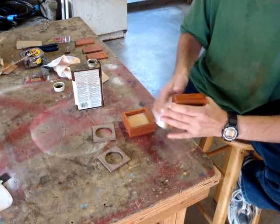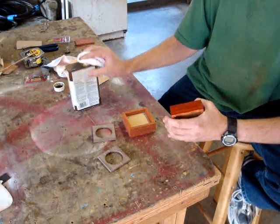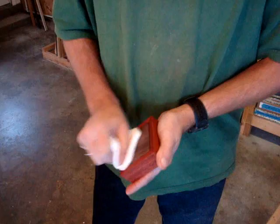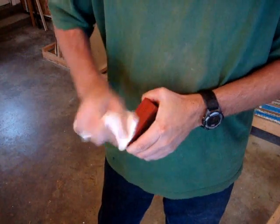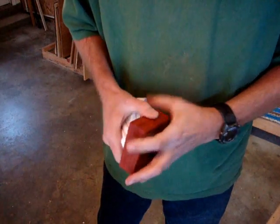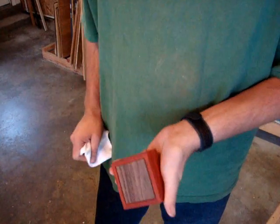You want to do this one time, let it soak in for an hour or so, and then you can come back and put on another coat. With two coats of that oil finish applied and soaked in, I'm just going to wipe off any of the excess that might be on there, and that's it.